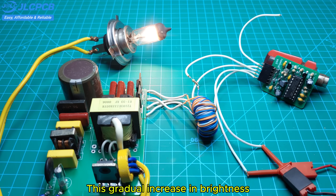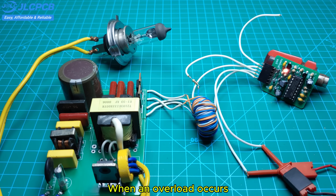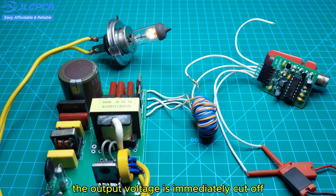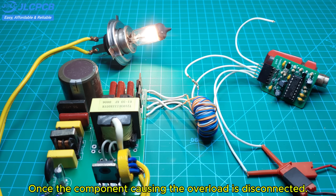This gradual increase in brightness helps reduce inrush current at startup, protecting both the components and the load. I've just tested the overload and overcurrent protection function. When an overload occurs, the indicator LED on the control board lights up and the output voltage is immediately cut off. It will only start working again once the component causing the overload is disconnected.